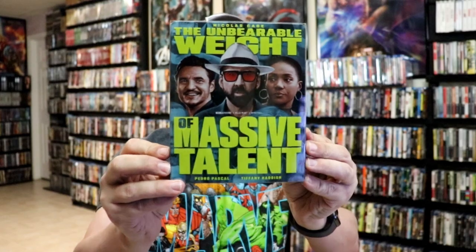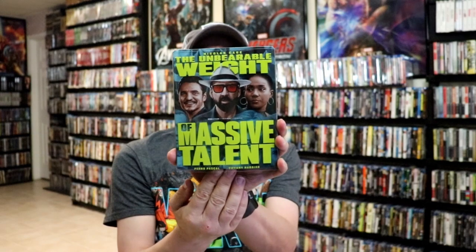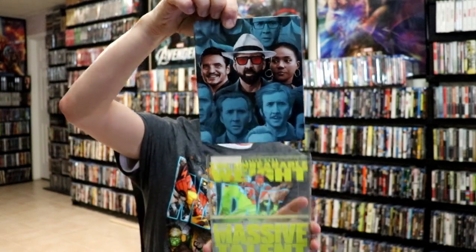I'm going to go ahead and remove this from the wrapper, and we can take a closer look at this steelbook. I've got the wrapper off. Here's the front of the steelbook, and here's the back. And then as we remove the steelbook from the sleeve, it reveals this different artwork.